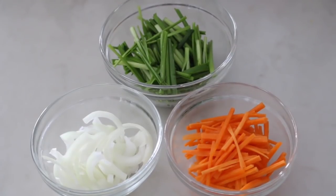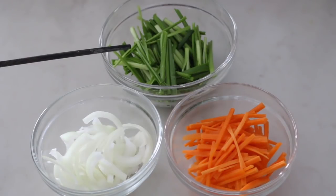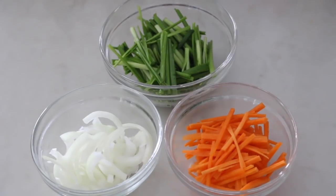You can use any vegetables you like. Here I have half cup of onion, half cup of carrots, and a cup of Chinese chives which has a very nice garlic flavor. Cut all of them into strips about 2 inches long to make it look nicer and easier to eat.